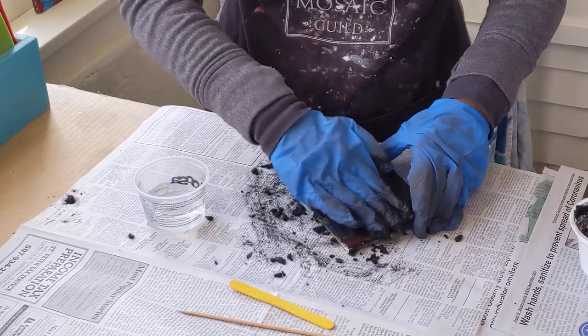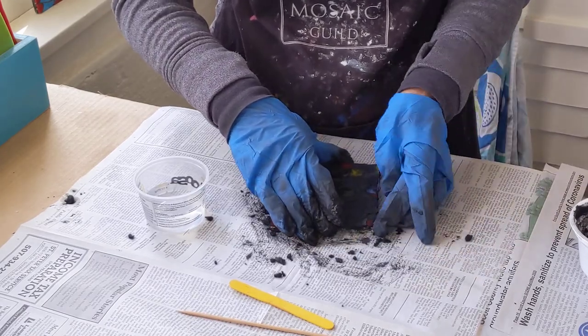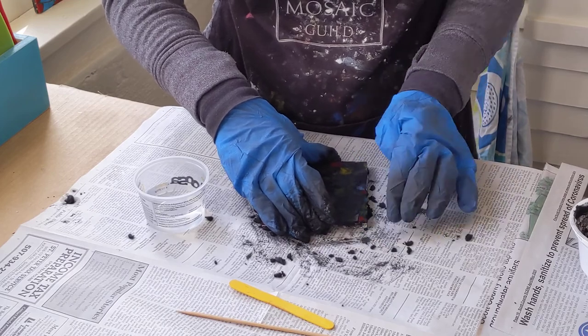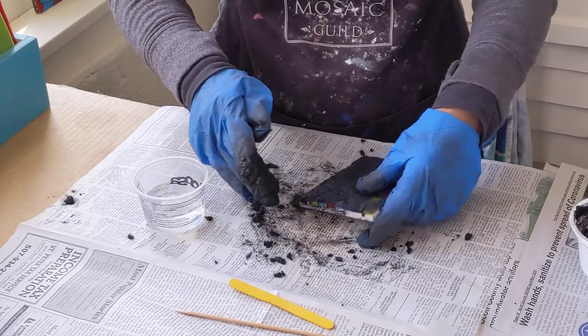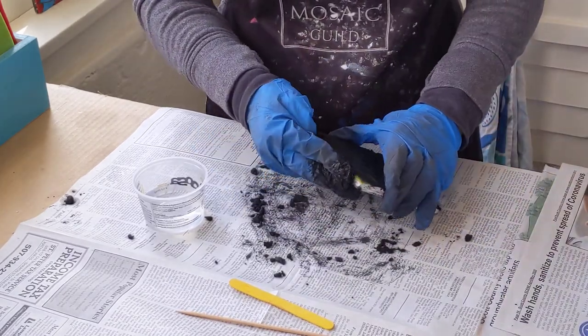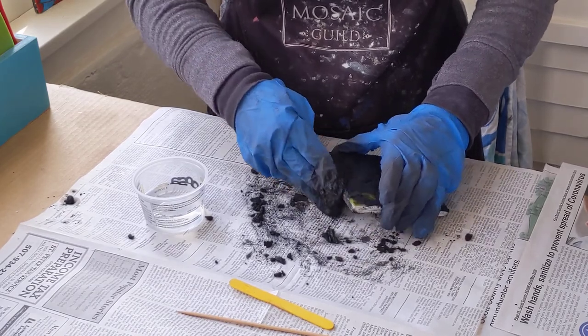Once you start grouting, you don't want to stop what you're doing and go make dinner or go answer any emails. It gets very, very hard as it dries up and sets. So once you get your grout on, you need to be prepared to spend about 10 or 15 minutes to finish your project.